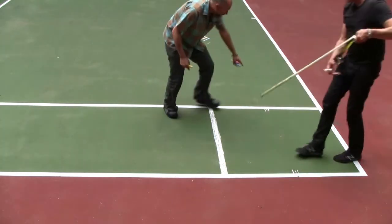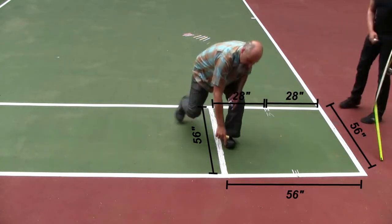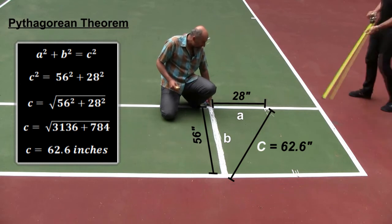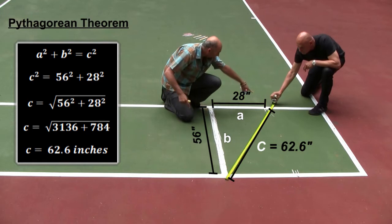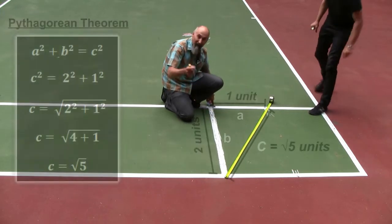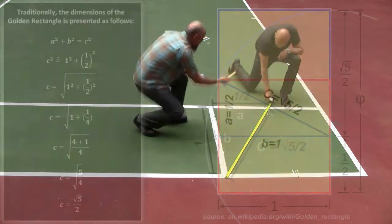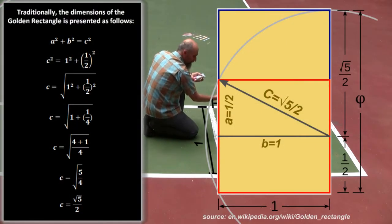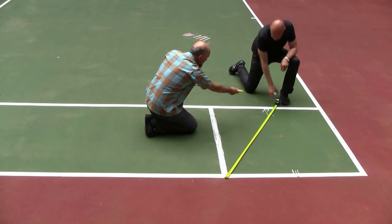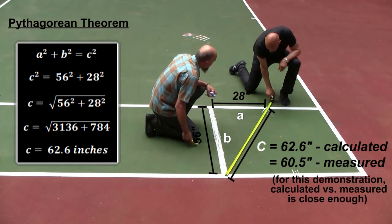We're going to go from the middle of the base to this corner over here. That means this is a triangle: 28 inches this way, 56 inches that way. So in units, one side is one unit, the other is two units, and this side is half of that. We'll draw that diagonal in yellow — that's just to find where the golden rectangle ends.